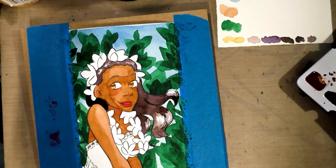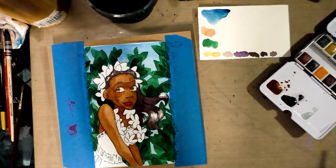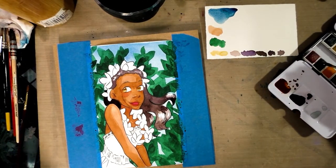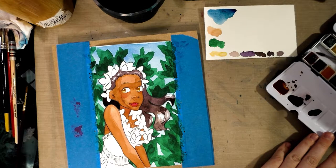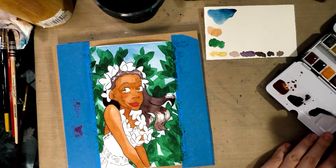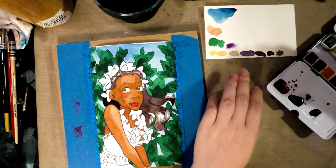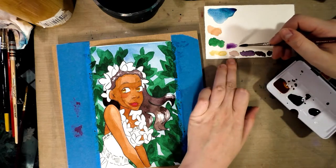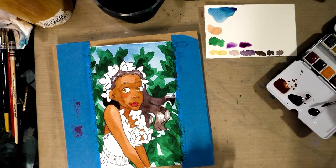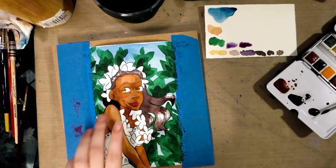I'll zoom out a little bit so you can see what I'm mixing. I'm going to do a little bit of this dioxazine violet, which is a fairly dark color, add some of that red, and let's see how that looks. Need more red I think. That's a good color. We're going to let the hair dry and then we can go ahead and do the shading on the skin.